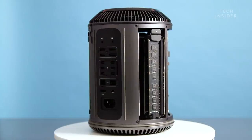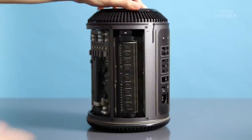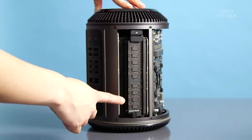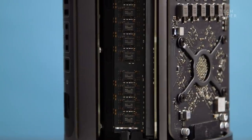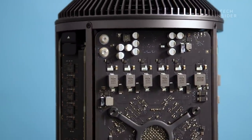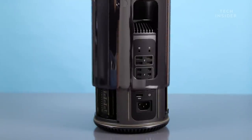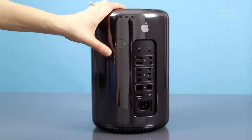The 2013 Mac Pro was a classic case of form over function. The trash can sucks, namely because it's got very little expandability. It only has four RAM slots, the GPUs are very constrained, and you couldn't add anything in. It was all just set it and forget it, and for a professional consumer, that caused a lot of problems.